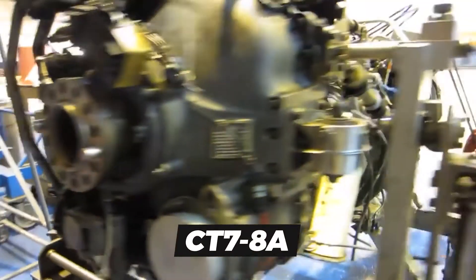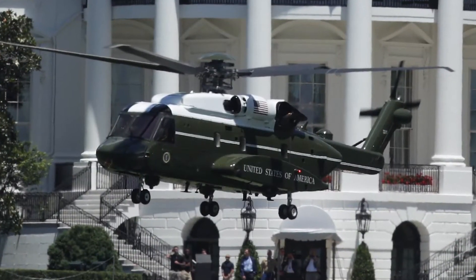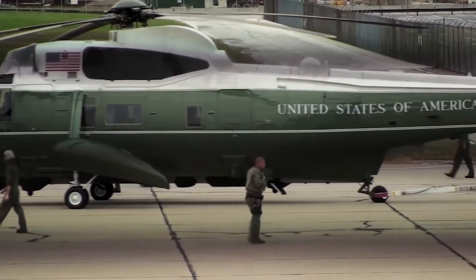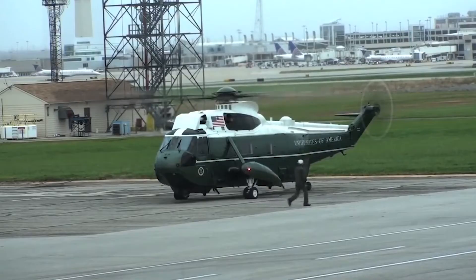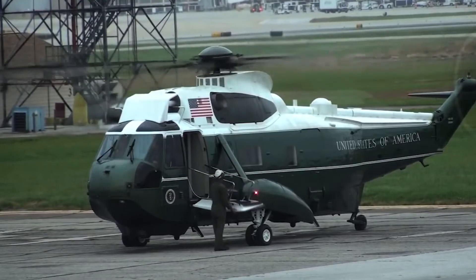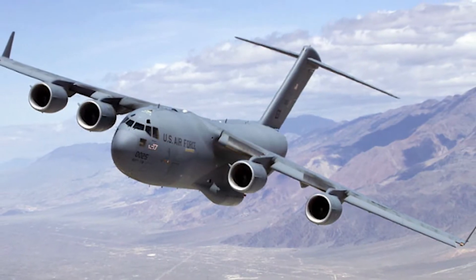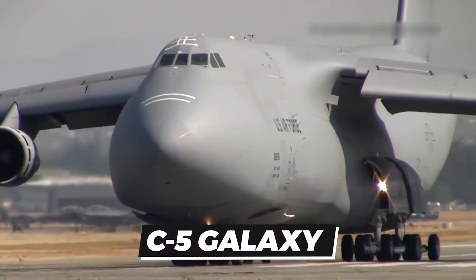Two General Electric CT-78A turboshaft engines power the VH-92A helicopter. The power plant is equipped with an integral particle separator and a pneumatic starting system. The Honeywell 36150 auxiliary power unit on the helicopter supplies emergency power to the onboard systems. Marine One is primarily transported by C-17 Globemaster or C-5 Galaxy military transport aircraft.